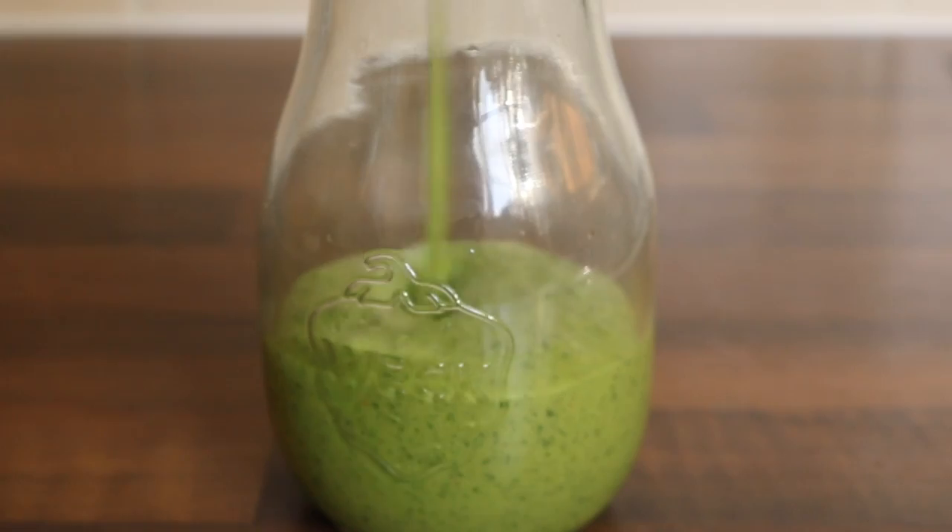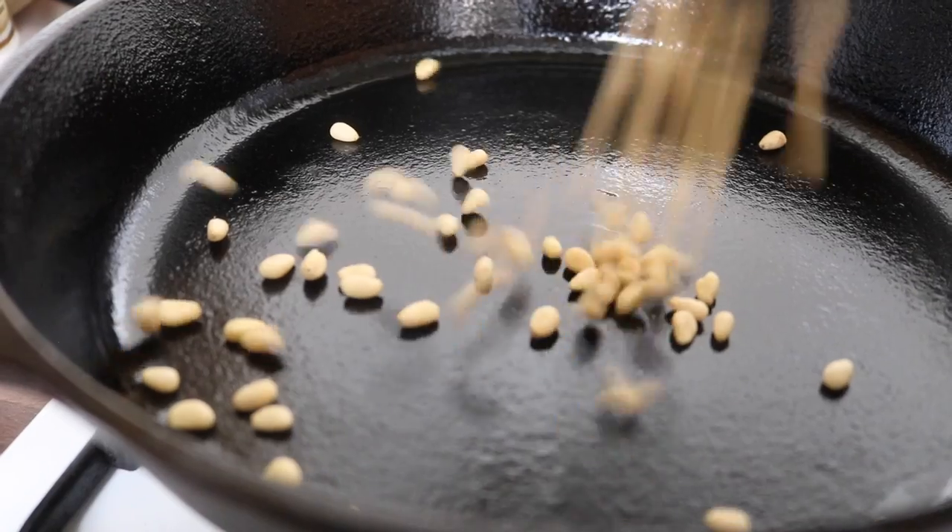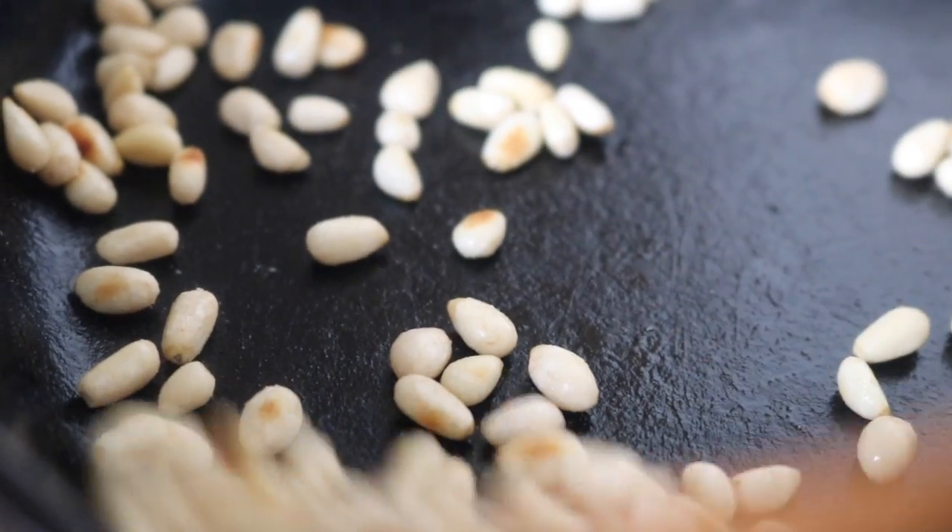Time to prepare our parsley tahini, which is packed with pine nuts, lemon juice, fresh garlic, and tons of parsley. I began by gently heating my pan and toasting those pine nuts.